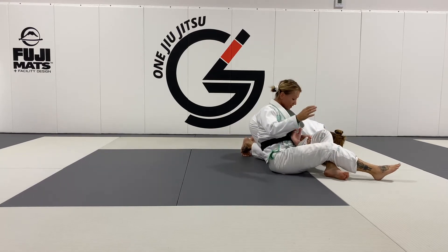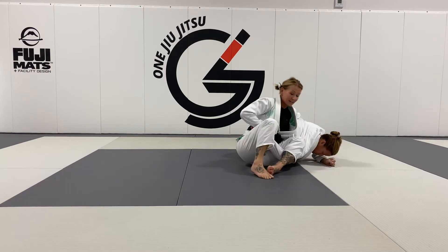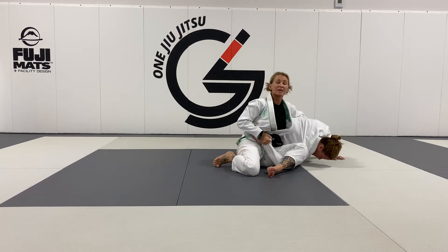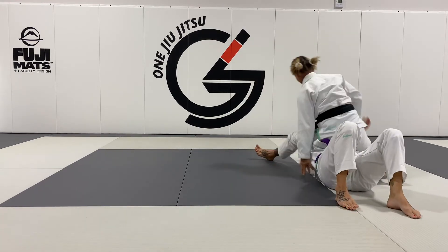I can finish the omoplata from here. I'm going to switch hands, reach over Annie's back and allow Annie to roll when I'm ready for her to roll. That way I can follow her. I'm keeping my hip attached to her hip at all times. As she rolls, I'm going to back step straight to his knees.